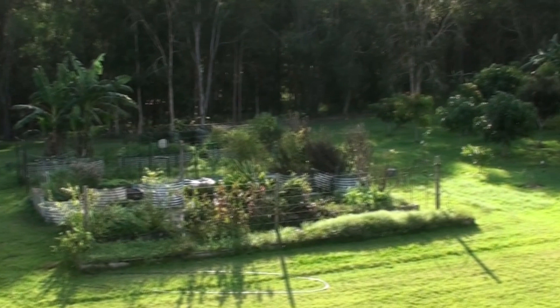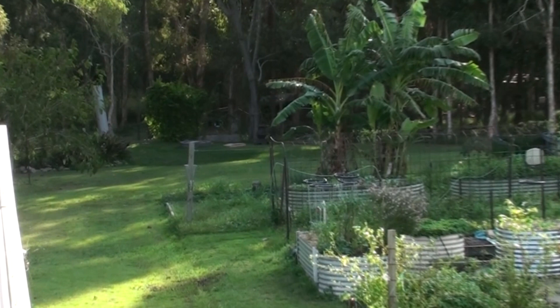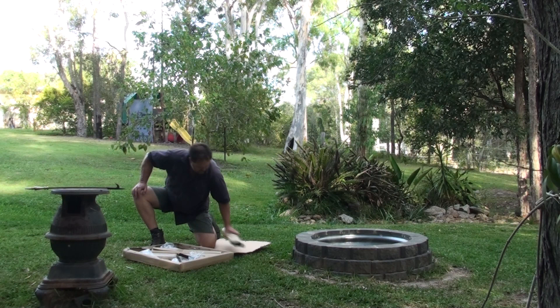This is our backyard. You've got the veggie patch in the middle, the main orchard on the right hand side, and two-thirds down the back there is our picnic area. It's between the back of the mongrel veggie patch and our poultry area, which is chickens and ducks all running down the back there. That's where I'm going to set it up, because I'm keen to see if this thing will fit properly over my fire pit.